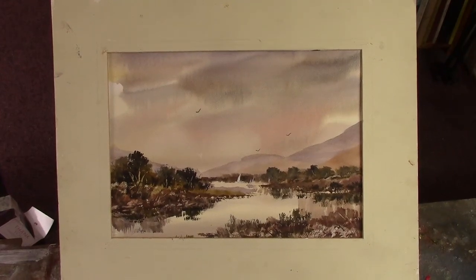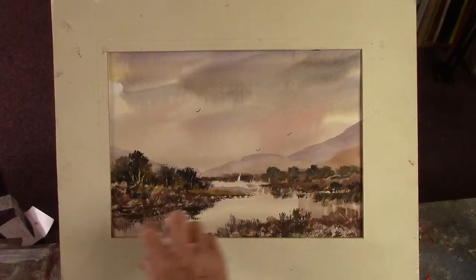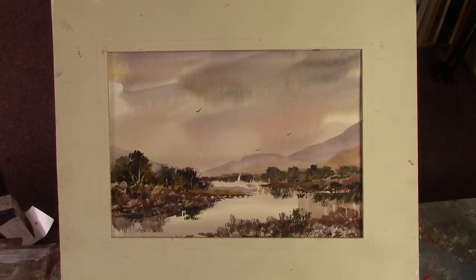Hi folks, I did this yesterday for Patreon. Just a simple estuary scene, coastal scene, lakeland scene.